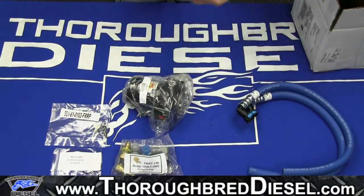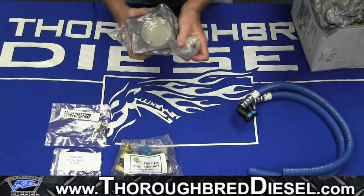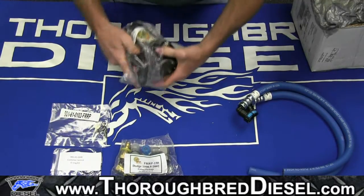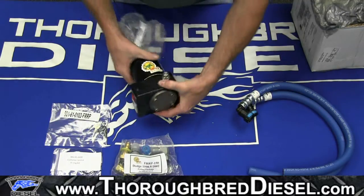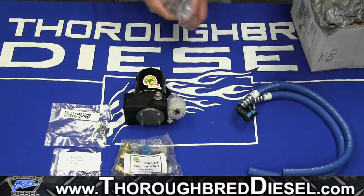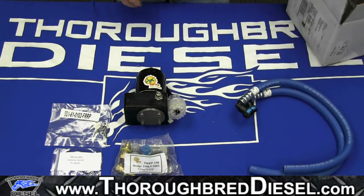And there's our motor. Here's our FRRP motor and electrical connector. Everything looks good there. So tune in for our install video next.